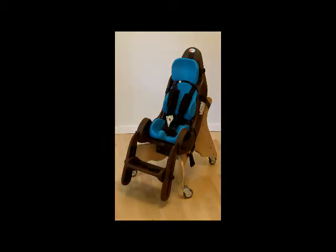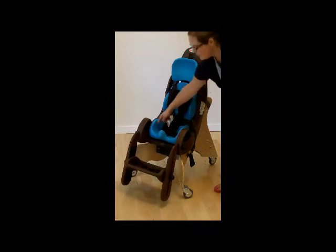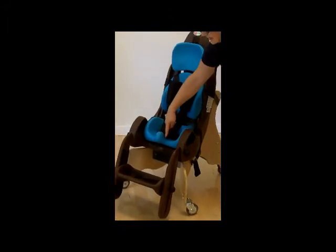The cushions are all adjustable. There's height adjustment in both the head cushion and the lateral cushion, and there is adjustability in the hip angle of the seat cushion. You can also replace the small seat cushion with the extended seat cushion to grow both the seat width and the seat depth.